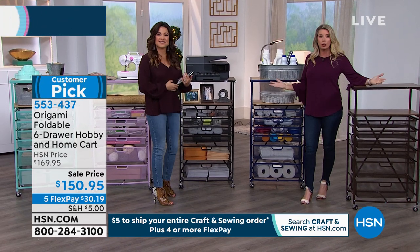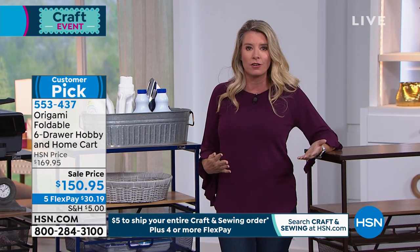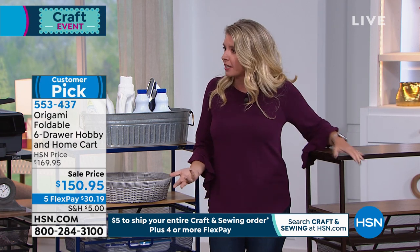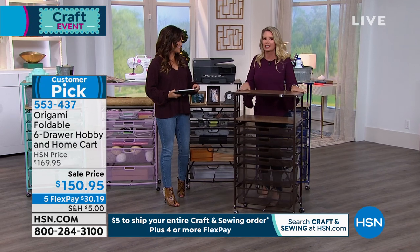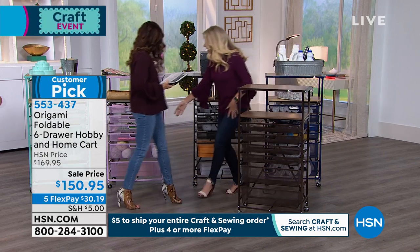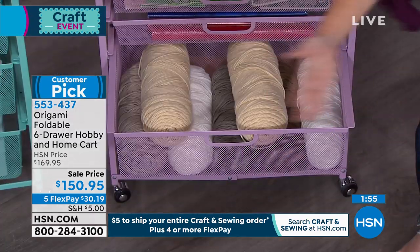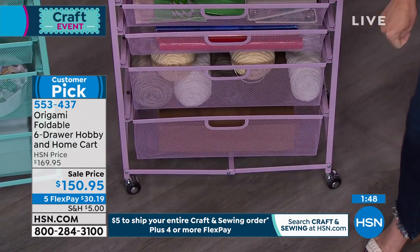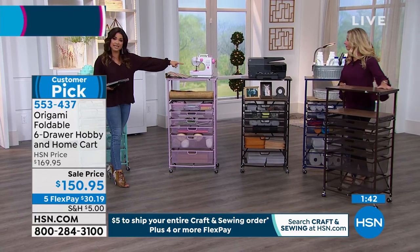You can take out just the one drawer you need and take it to the couch. Tracy shows how much yarn fits in just one drawer. Update: the turquoise is now gone. Remaining colors: lilac, black — around 75 left and will be the next to go — navy, and vintage bronze. This is so highly rated; go read the reviews. Zero tools, powder coated steel, won't chip or rust, great weight capacity, and seconds to put together.